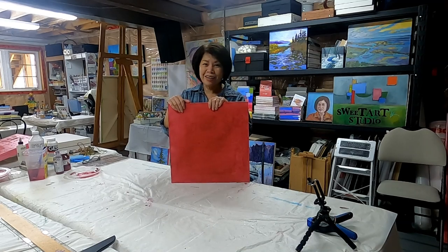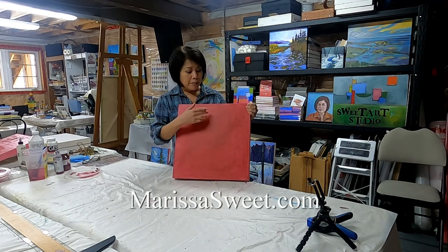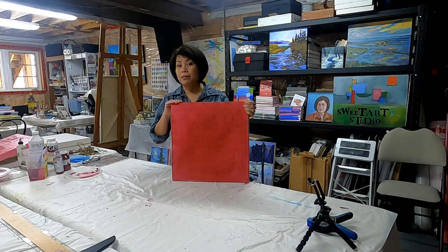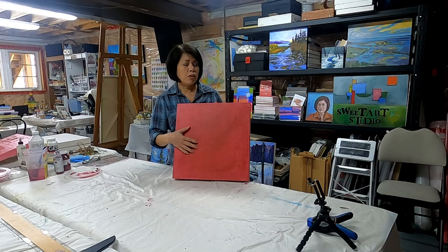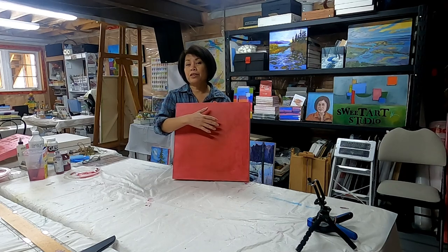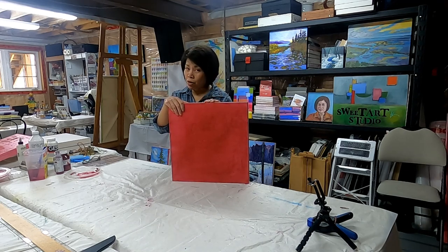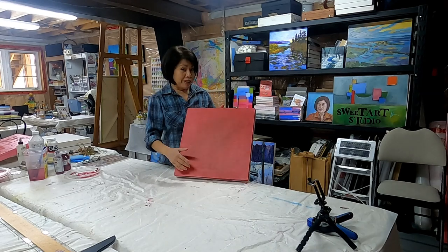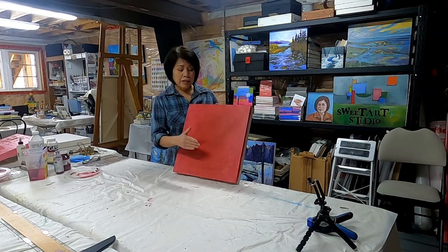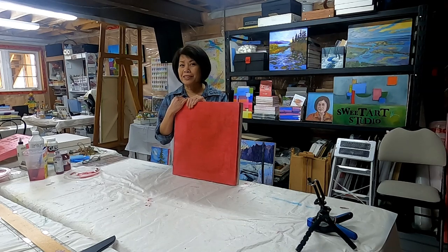Hello everyone, it's Marissa here and welcome to my studio. Today I'm going to show you how I start my painting by first putting a grid on my canvas or wooden panel. Sometimes I don't grid anymore, but for those who want a really good translation of a photograph to any size canvas, gridding may be the best option. I also like to grid because it allows me to see possible focal points as I divide my canvas, considering the rule of thirds.